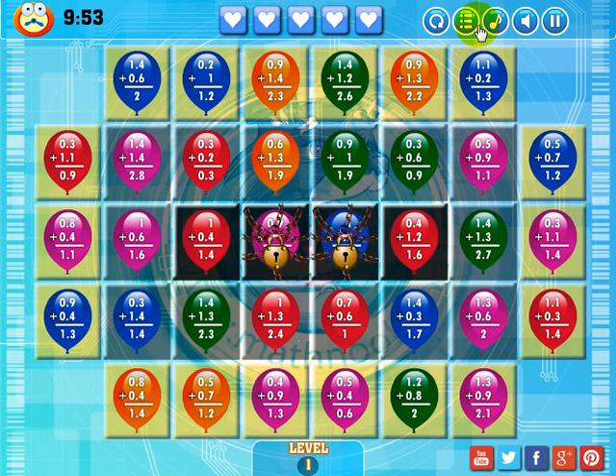This button will take you to the main menu. This button will toggle the music on and off. This will toggle the sound on and off. This will pause the game, and just click this button to restart it.